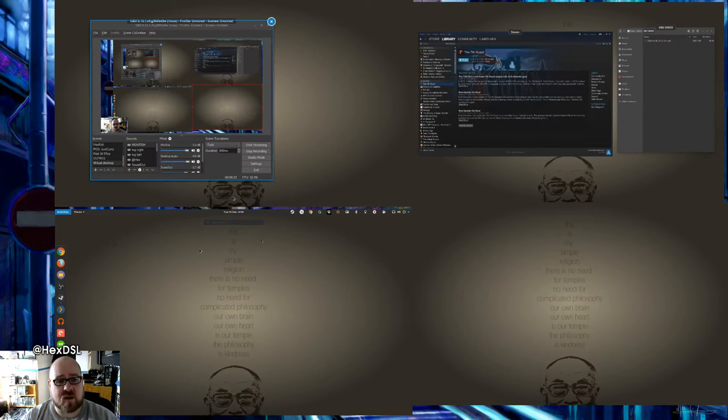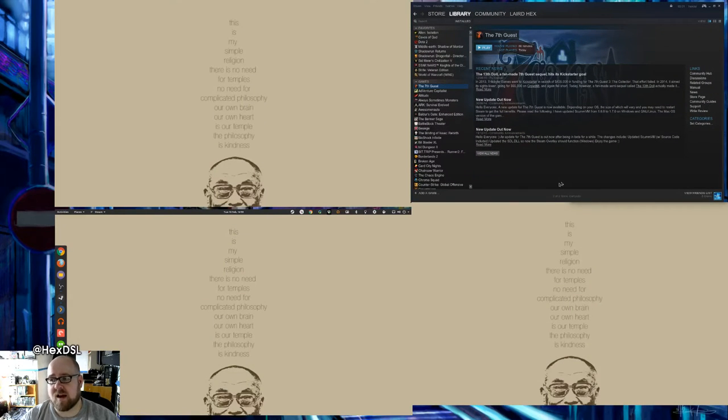People have asked why I use this many screens and say 'just use virtual desktops.' Well, I mostly play video games on my computer. When you're playing video games, the ability to have multiple things going on is brilliant. You can see all four monitors here — there's also a monitor on my right-hand side, a small 4:3 square old-school monitor I use for IRC, attached to a separate machine connected via Synergy.